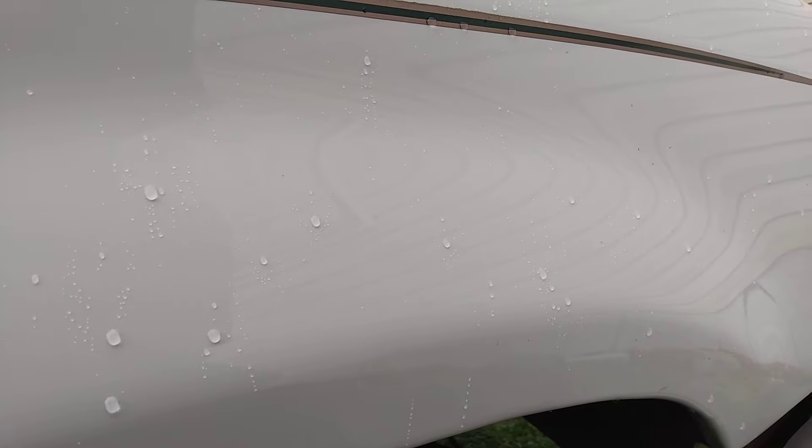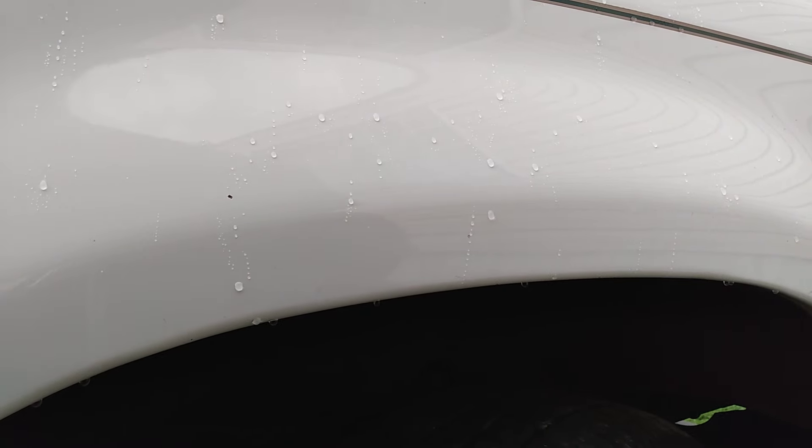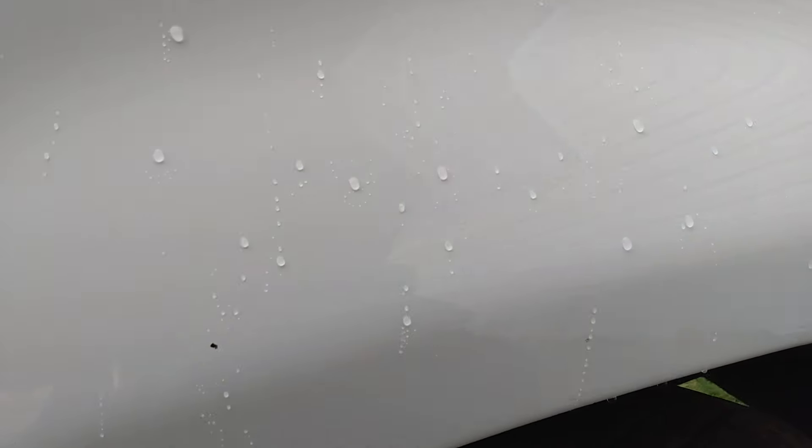You're getting true rain effects now. I just put it on, buffed it off, and it's starting to rain — look at the rain effects. See how tight those beads are? Very impressive product, guys — very impressive. Hit that subscribe. I try to keep videos short, anywhere from six to eight minutes. I'm glad it's raining so I can show you the water-beading technology of this product.